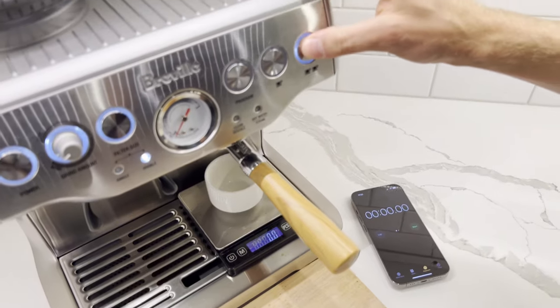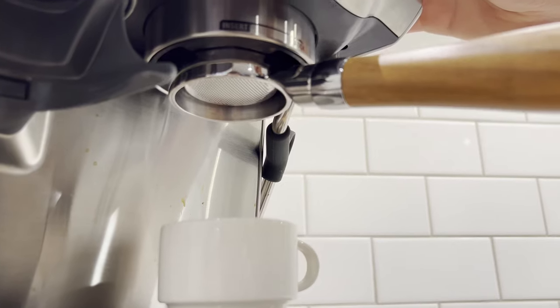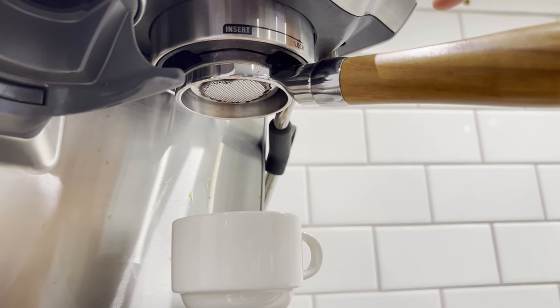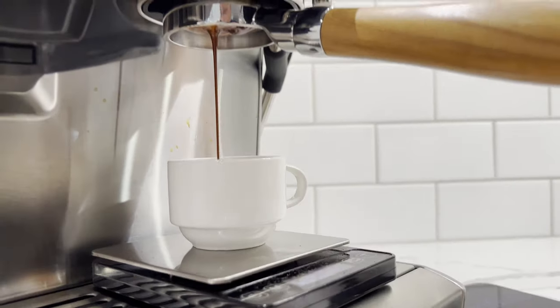Once this is zeroed, hold the double cup button, which activates pre-infusion — you'll see it below. Once those drops start to form and come out into the middle, release the pre-infusion.